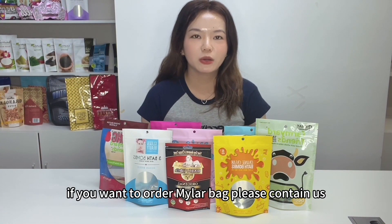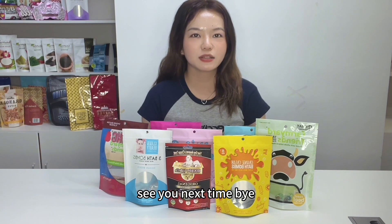If you want to order mylar bags, please contact us. See you next time. Bye!